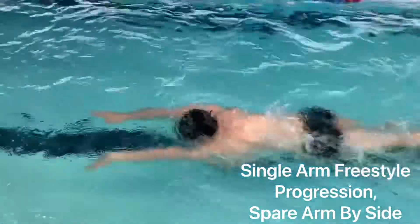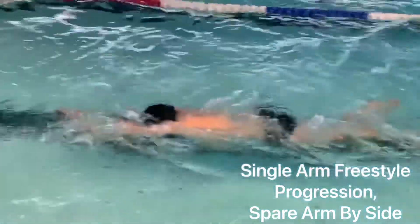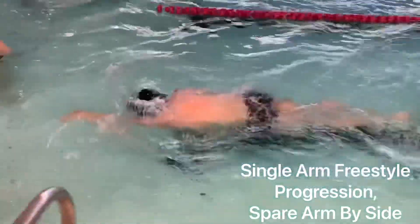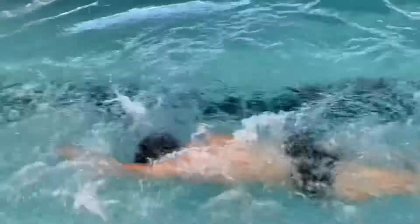This is Joel swimming single arm freestyle. We start with the arm at the front, really working to push out at the back. Once we've mastered that, we move on to the advanced portion of the drill, which is to have the spare arm by your side. This also improves the rotation of the stroke.